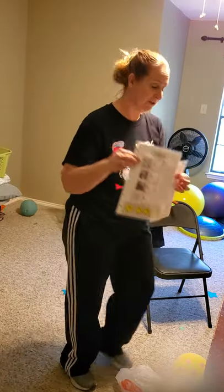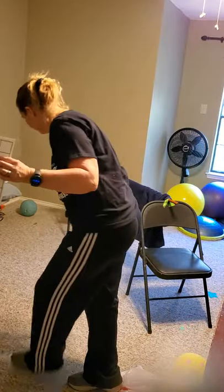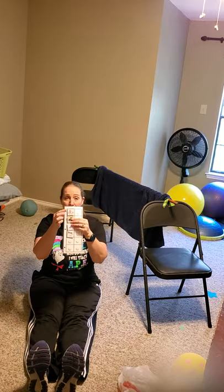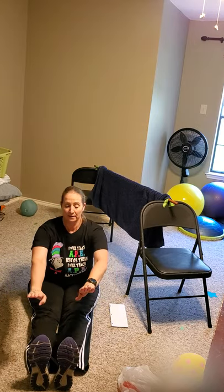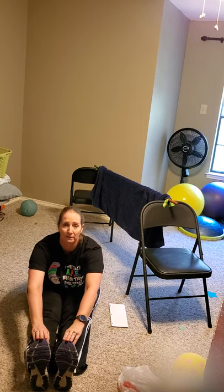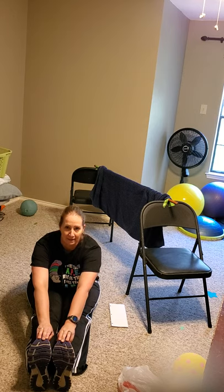To start with our exercises, we are going to do our toe touches. I'm going to sit down here so you can see. So toe touches — toes up to the sky as much as you can. If you can't touch your toes, right here is okay. Ready? One, two, three, four, five, six, seven, eight, nine, ten. Good stretching.